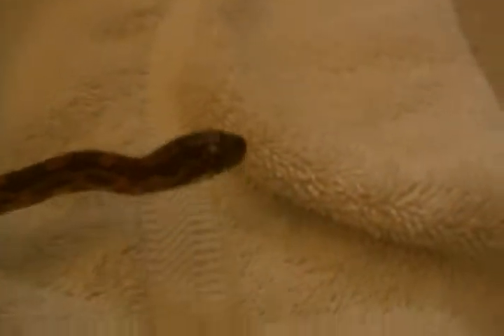I'll breed these. This one's a male right here. He is a baby going on juvenile. He's feeding on two pinkies a week — two pinkies every seven days. Yeah, that sounds right.